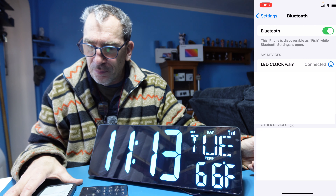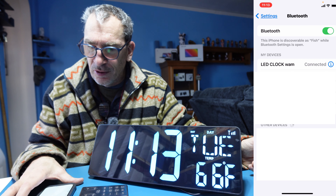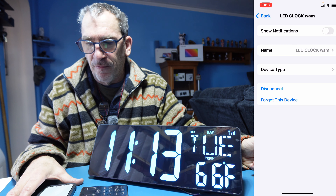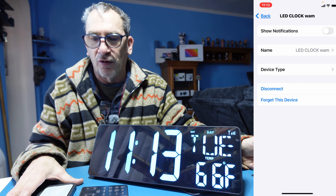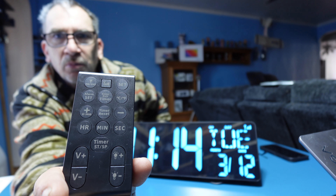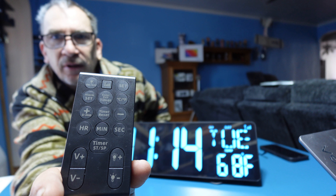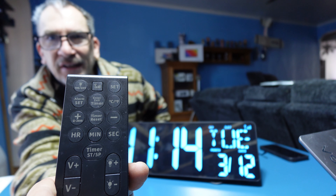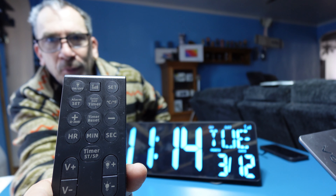Opening up the app, you have the options to put a different name in the device and so forth. A closer look at the remote control: you have a volume up and down, a light display up and down, a positive and negative, a timer reset, a timer clock start and more.